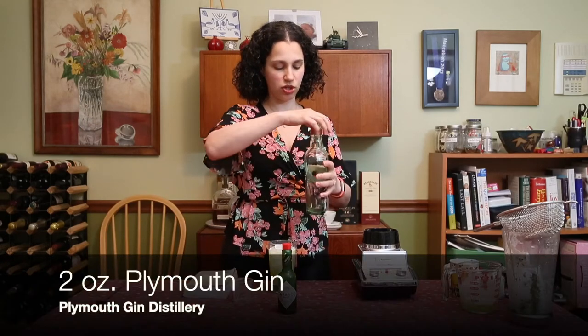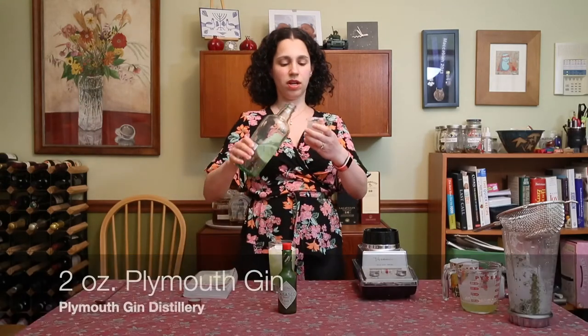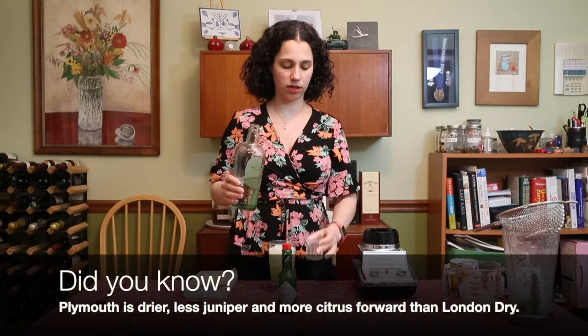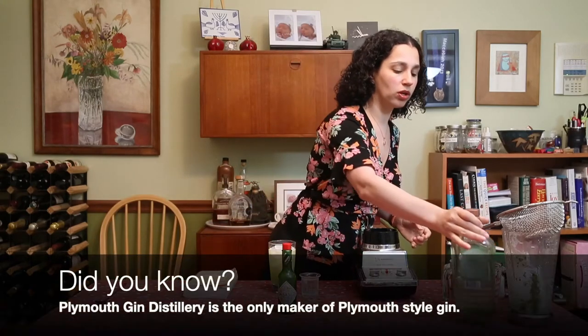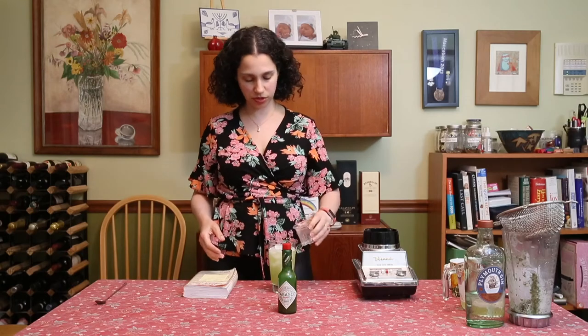I'm going to add two ounces of London dry gin — this is Plymouth gin, which is a very typical example of London dry gin. It's not quite as juniper-forward, but it's got the juniper, it's got the citrus, it's got nice herbal notes that really play well with the mint and the cilantro.